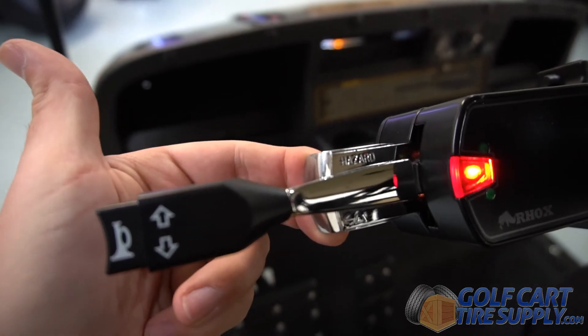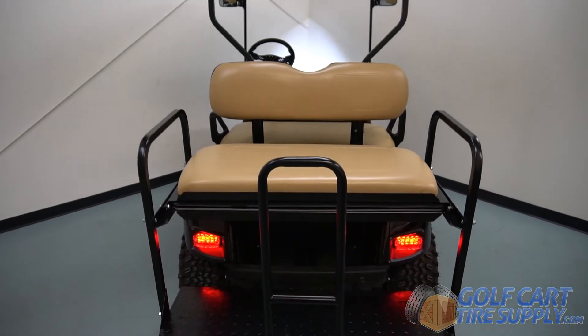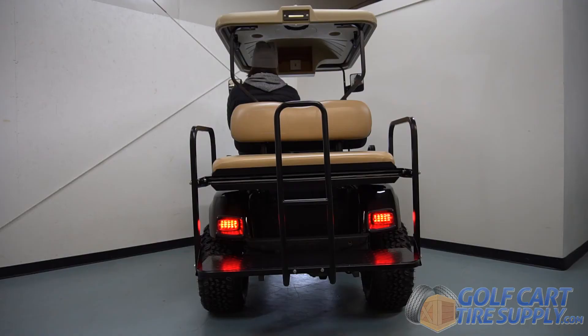The indicators also have a useful hazard function in case of a roadside stoppage, standing, or while towing a heavy load. Brake lights on the cart are activated by depressing the brake pedal.